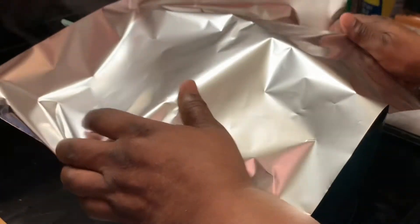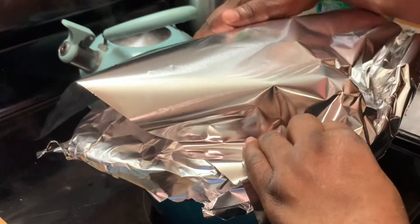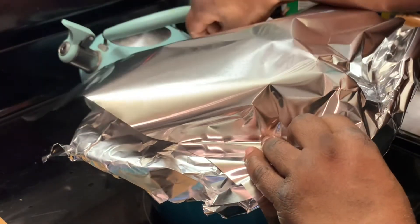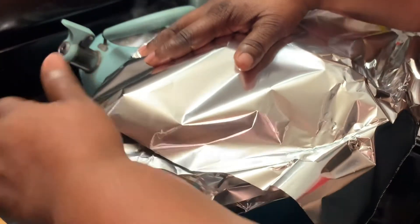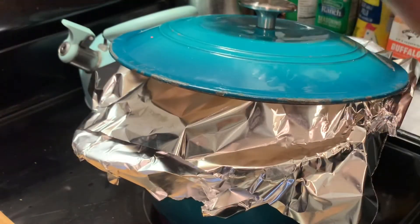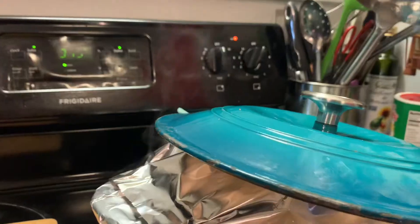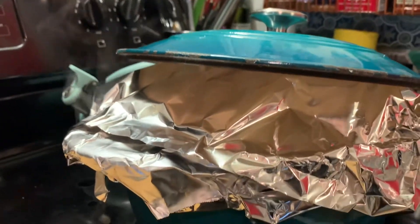Check your ham from time to time to make sure the water hasn't evaporated, because we want the ham to continue to steam and not burn. You can always add extra water. Reminding you again to let this steam for one hour, then we're going to be back with the final result.